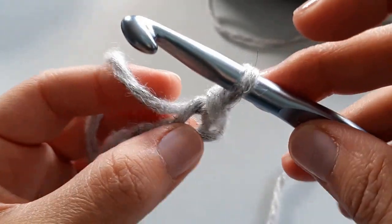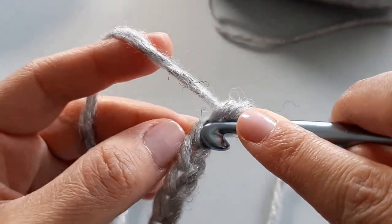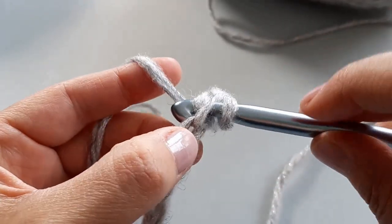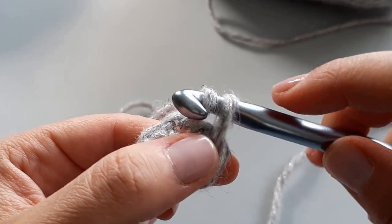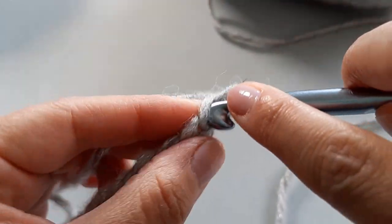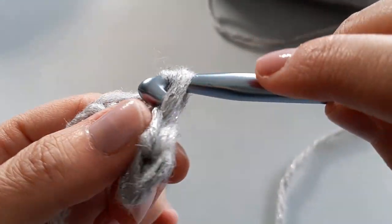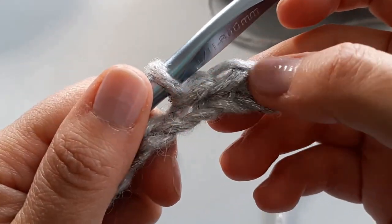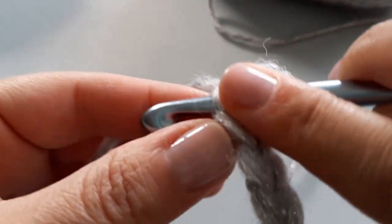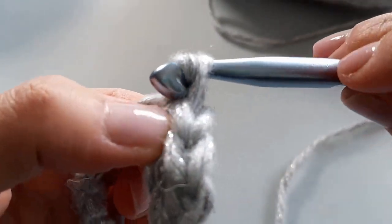Keep it super, super loose — especially because we're going to be mixing it with the size four yarn. Insert, pull it through, and then continue to pull it through; keep it very, very relaxed. You're going to do that all the way to the end, and you should still have 12 stitches at the end.